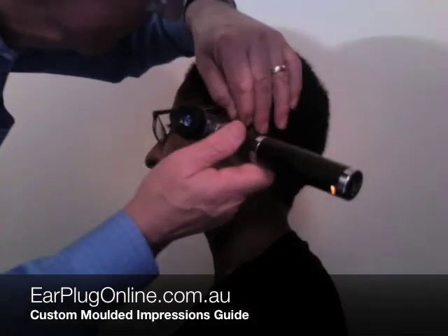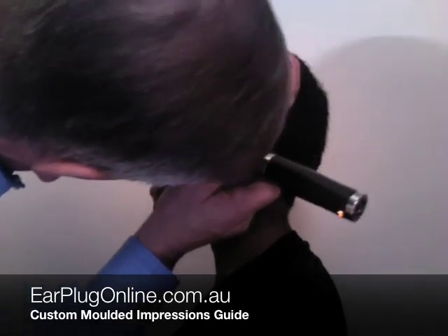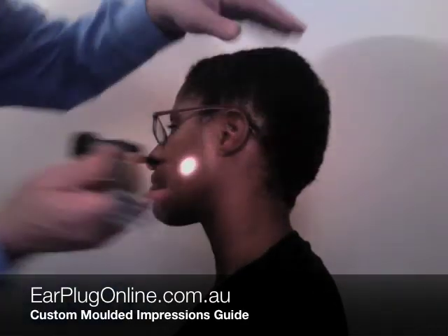A second examination is performed to check that no foreign objects remain in the ear. The impressions are then sent to us for manufacture.